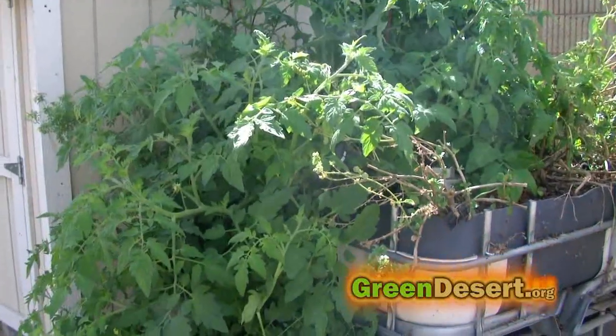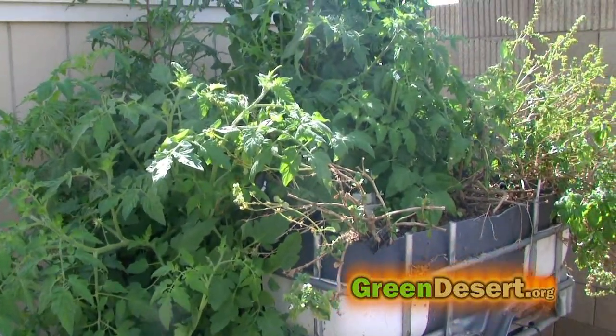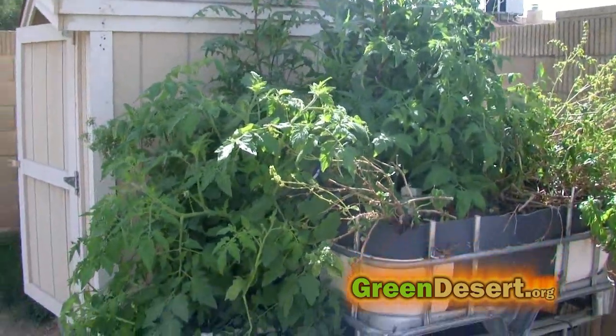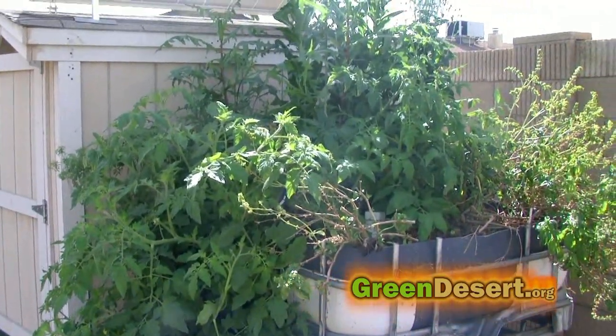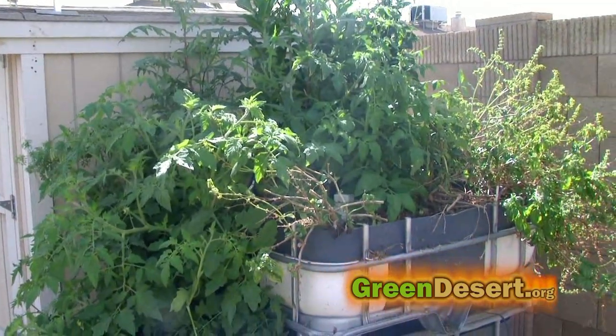Even with fewer fish it just seems to grow amazingly. Some of the plants that are supposed to die out during the winter still stay alive, whereas in some of my other grow beds they die out.